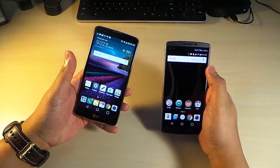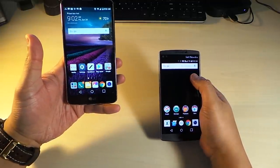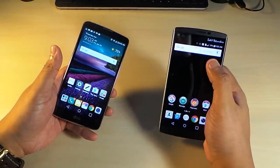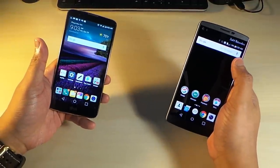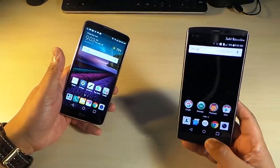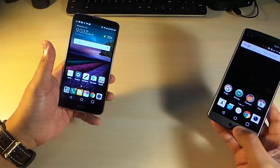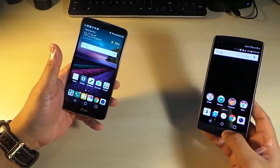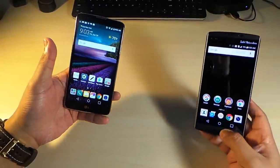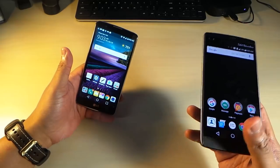When it comes to the front cameras, both phones have 5 megapixel shooters, but the LG V10 has two of them. You can take a regular 5 megapixel shot or a wide-angle 5 megapixel shot, so you can fit more friends in the picture. They're adequate — it's a little trick up its sleeve, but still 5 megapixels. The LG Stylo can hold its own on selfies too, but we give the nudge on front-facing cameras to the V10.